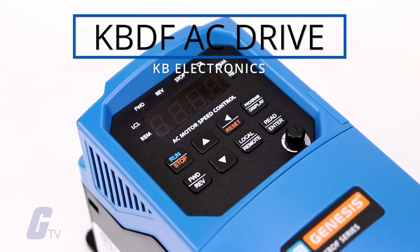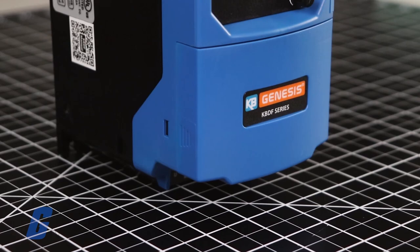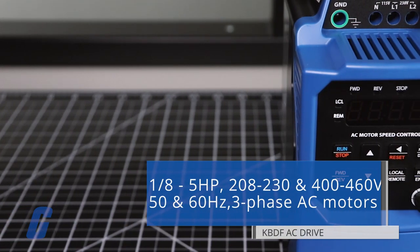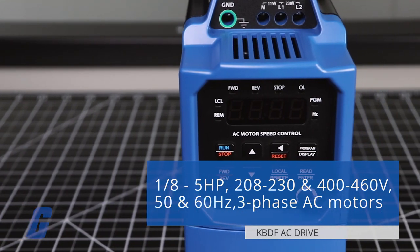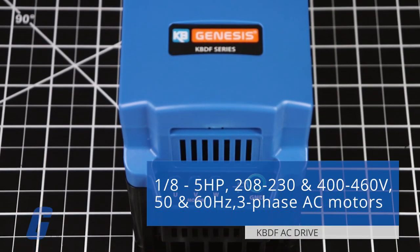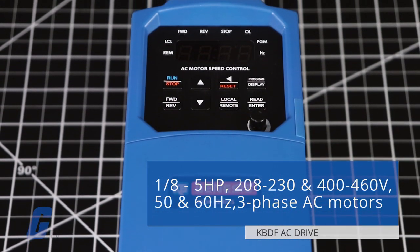The KBDF series of digital AC drives from KB Electronics are housed in IP20 enclosures. They are designed to operate one-eighth through five horsepower, 208 to 230 and 400 to 460 volts, 50 and 60 hertz, three-phase AC motors.